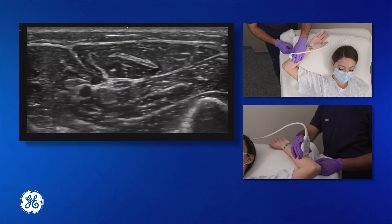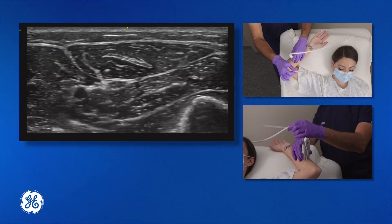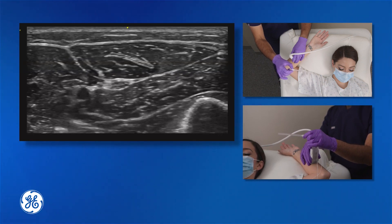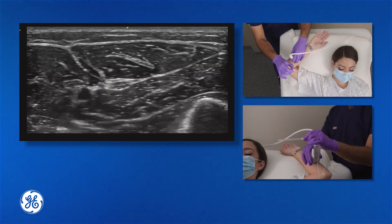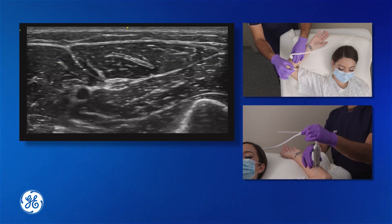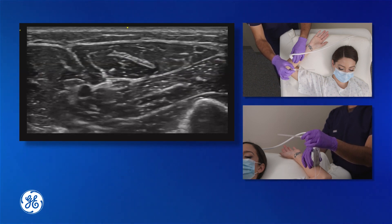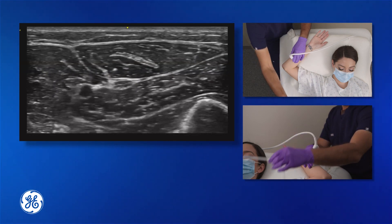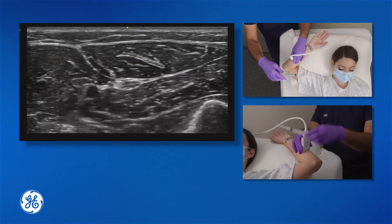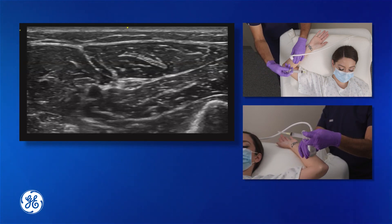Now we'll discuss some of the equipment you can use when doing the block. A nerve block needle can be used to easily guide the needle into place. However, the problem is that this requires a second operator for injecting the anesthetic, because the operator performing the ultrasound and guiding the needle doesn't have a spare hand to inject. In blocks performed at the forearm, because distances are less deep and more shallow, a standard 27-gauge needle of one and a half inches in length attached to a control syringe allows for single operator operation and better control over the procedure.